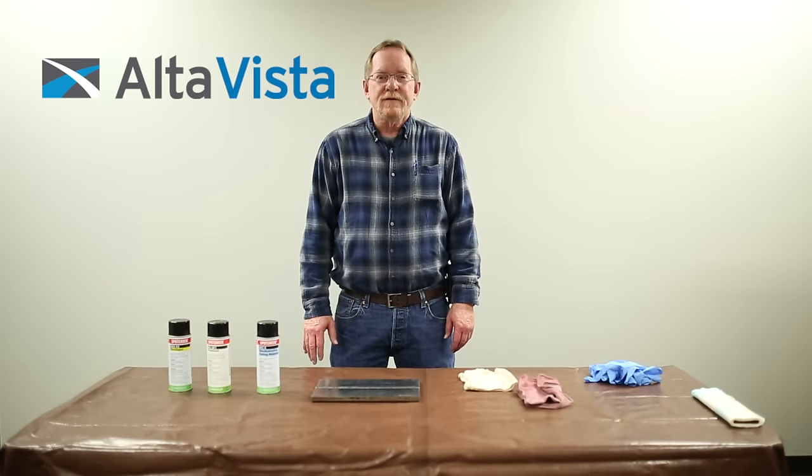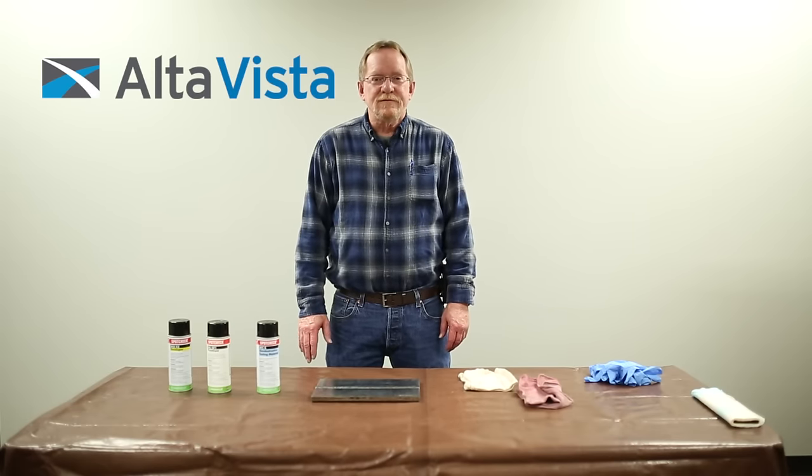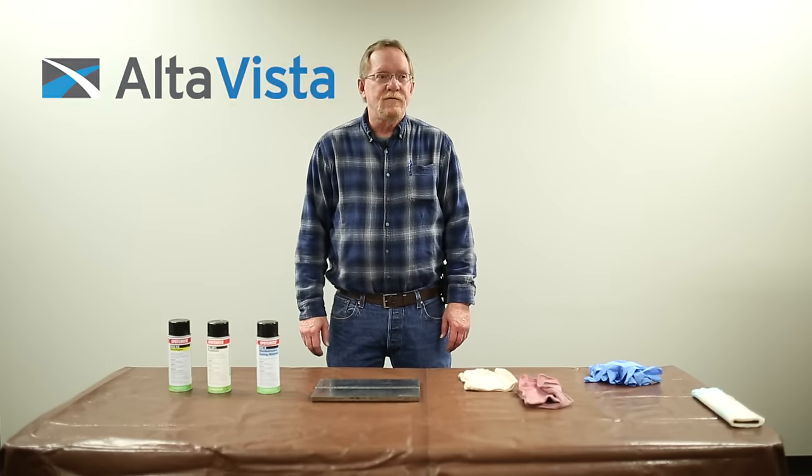Hello, my name is Robert Mertz. I'm an ASNT NDT Level 3. I work with AltaVista Solutions and today I will be performing a demonstration on how to perform liquid penetrant testing using solvent removable type.